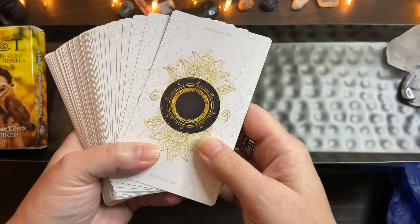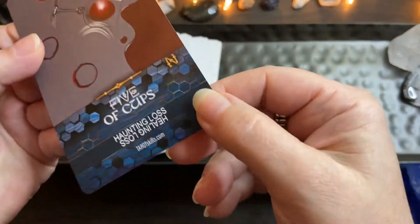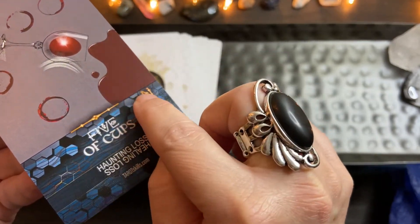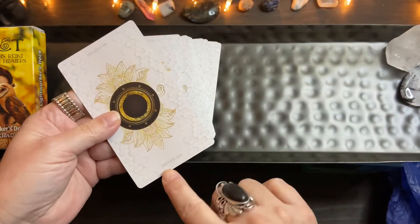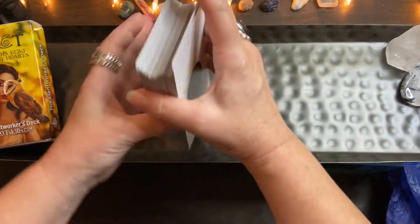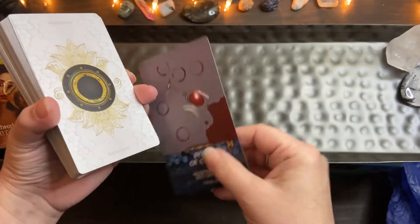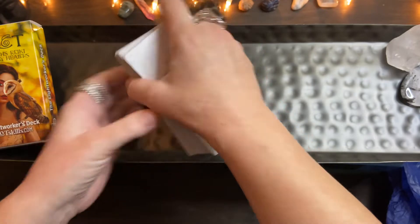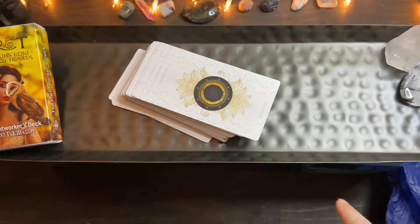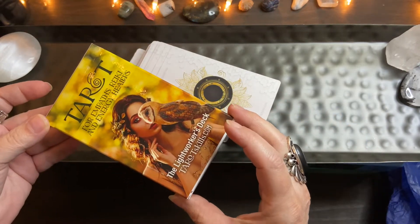It feels like a textured playing card deck. You can see how it's like weaved. She even talks about the cardstock on the website at tarotskills.com — I am in no way affiliated, this is not paid promotion. It has a black something or other in the center. I like this cardstock. It is slippery, and because of that I have dropped this deck on the floor two times.